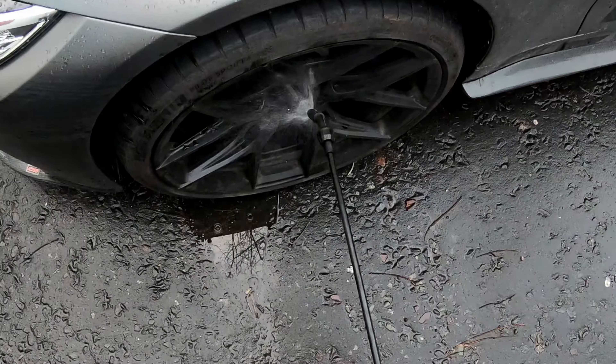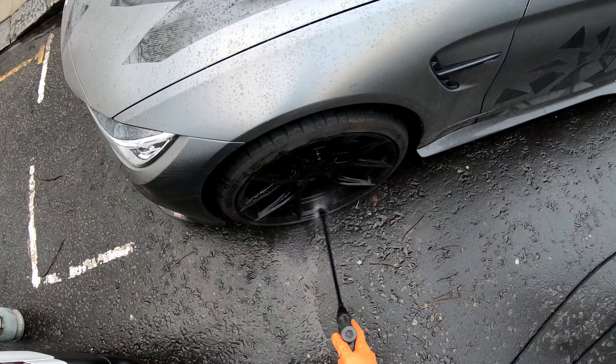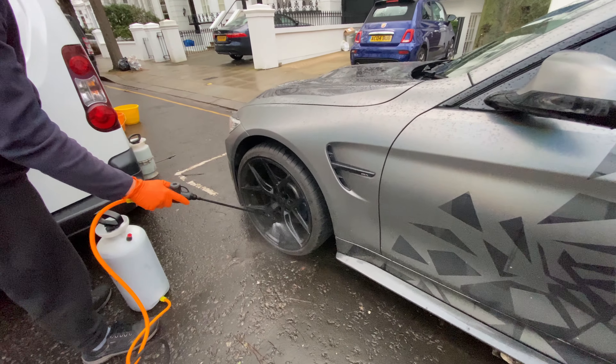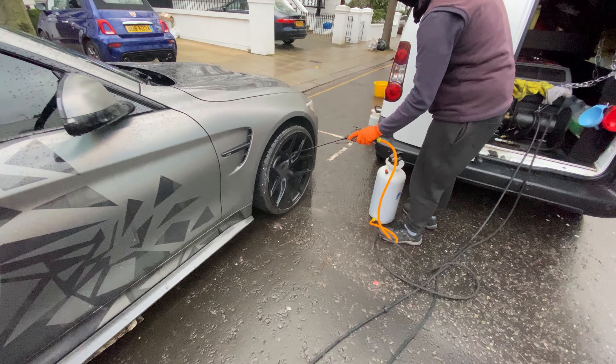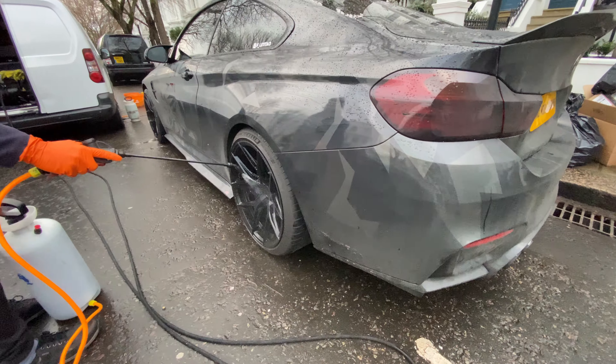Time to begin this car wash with the pre-wash stage to loosen and break down as much dirt as possible, allowing for a deeper and safer clean. So for the Vossen wheels, I'll be spraying them with a wheel cleaner using a pump sprayer.